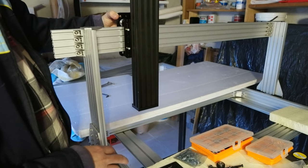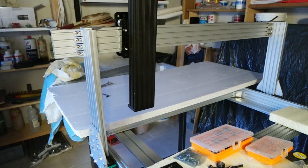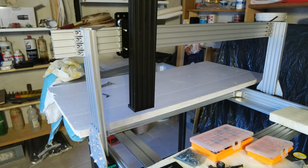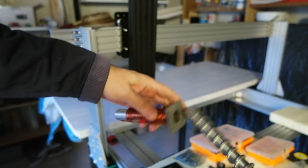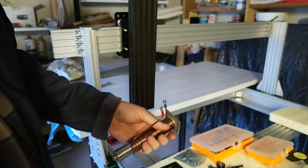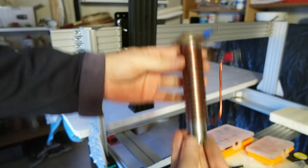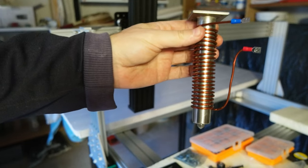The pallet extruder is going to be a bit different because pallets are going to be an issue. Let me get one of the extruders to show you. This is the pallet extruder — this one goes inside here like that. This is the drill bit, and this is the extruder chamber. It's going to have induction heating.